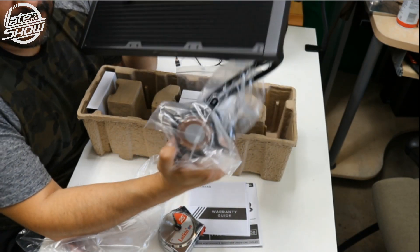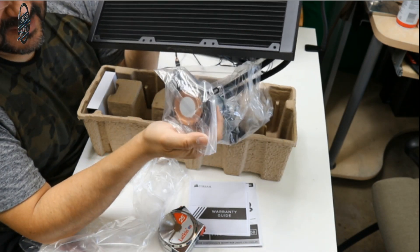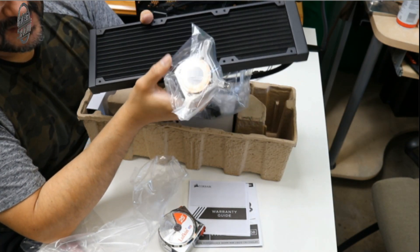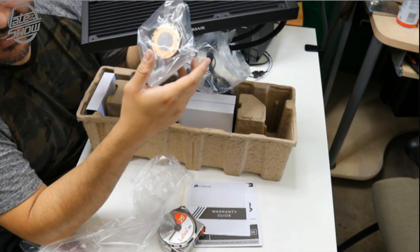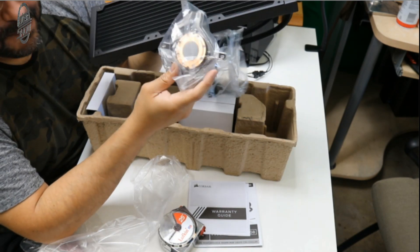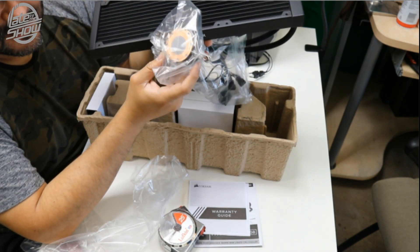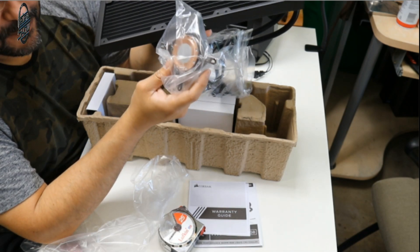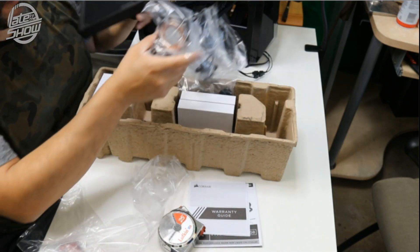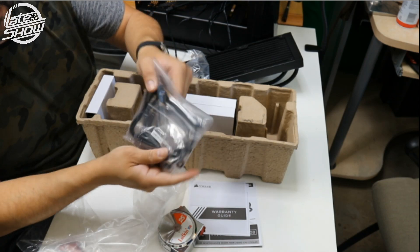The CPU mount always comes with the thermal paste already applied - you don't have to add any more. I wouldn't recommend mixing different thermal pastes because they can liquefy differently, and some might be cheaper versions. Whatever comes with it, keep it. Down the line in a couple of years if you see it overheating, you can take it apart and add your own thermal paste - but right now go with the brand that came with it.